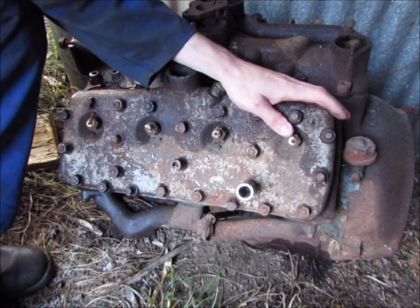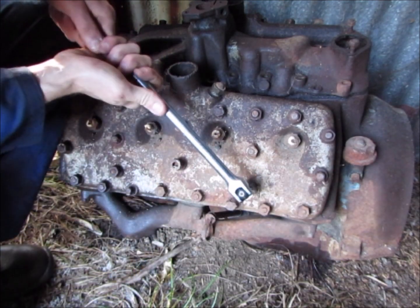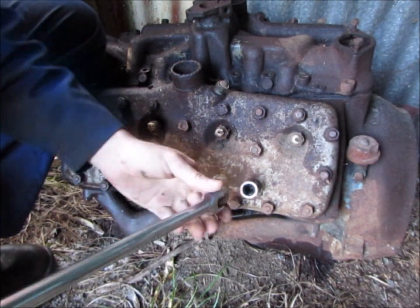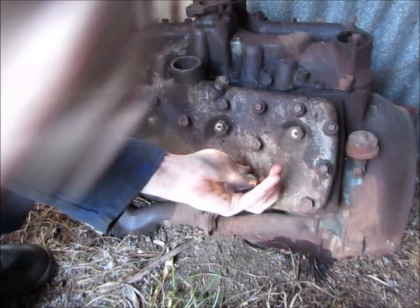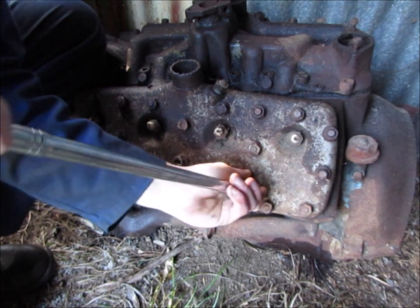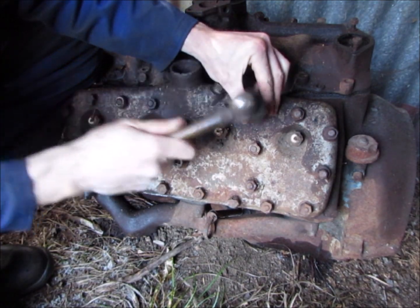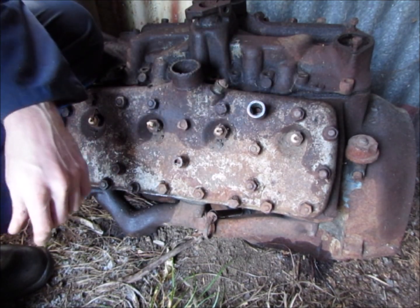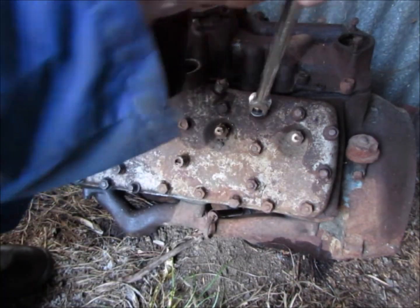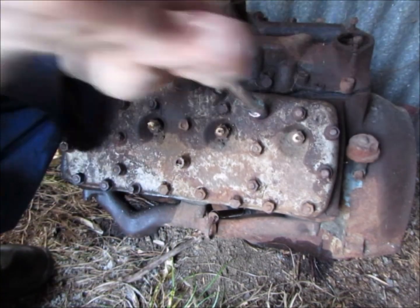I don't think these heads are saveable. One of the spark plugs is rusted out on the other side and I think it's taken the threads with it. Half of these are coming off pretty easily. I'll just loosen them all off and then get the ratchet later to take them right off.